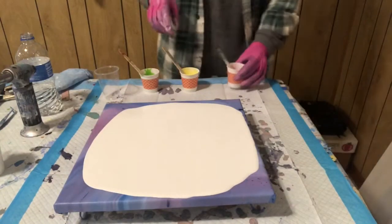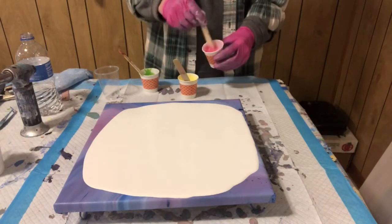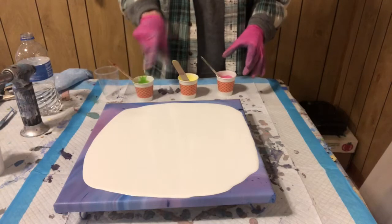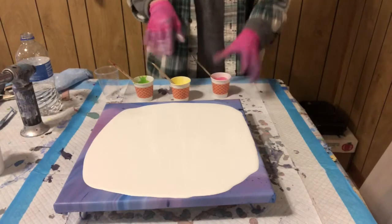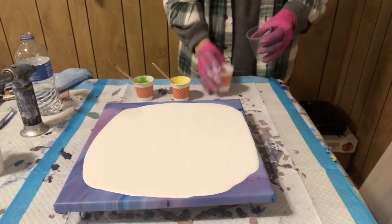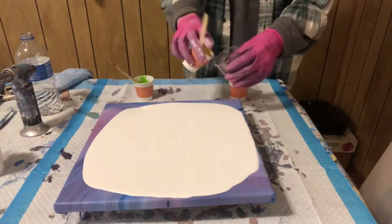I'm going to layer — these are, I believe, all three Craft Smarts. I'm not positive about the pink, but I think that's what it is. This is the Tarte Apple Green, the light yellow, and a bright pink. I think these are summertime, spring flower colors. So, I'm going to put the pink, then the yellow, and then the green.